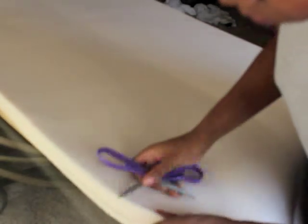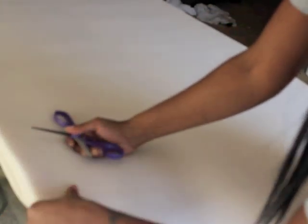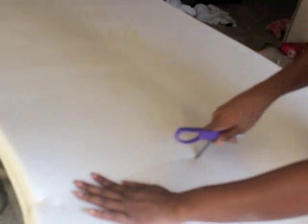The next thing I did was I laid out my 1½ inch thick high density foam over the plywood. I used a pair of scissors to cut off the excess foam. You can use a serrated knife or a carving knife if you like, but I opted to use sharp scissors.